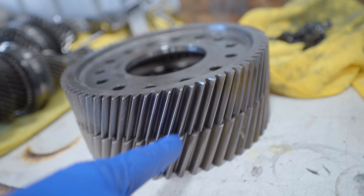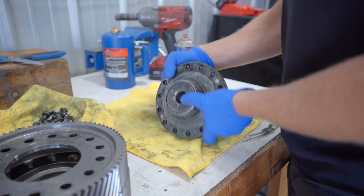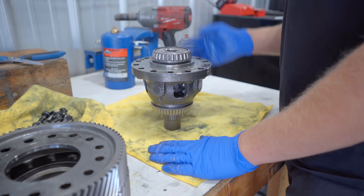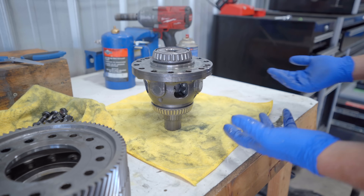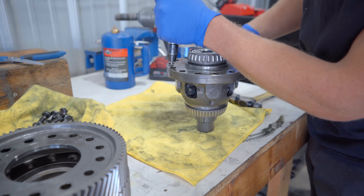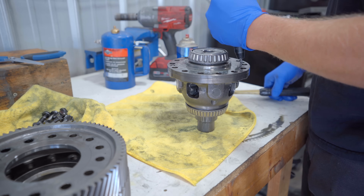Before we get the new gear on, we need to get these pins sorted out. I think the easiest way is to go ahead and split this case. There is actually a company overseas that takes your factory gears, machines them out, and puts in a needle roller bearing — that's probably the best option for something like this. I'm going to go ahead and hit the Phillips screws with my impact driver and pop them loose.